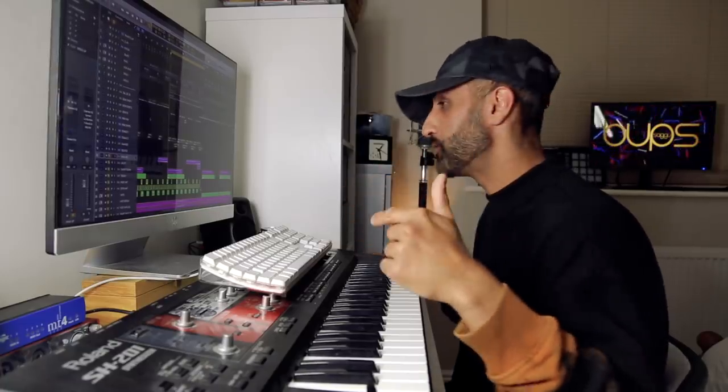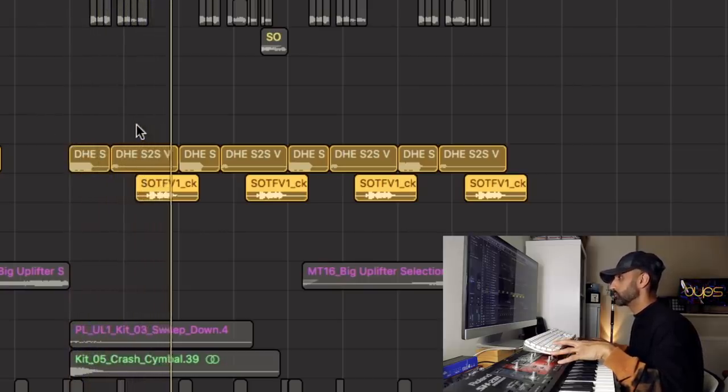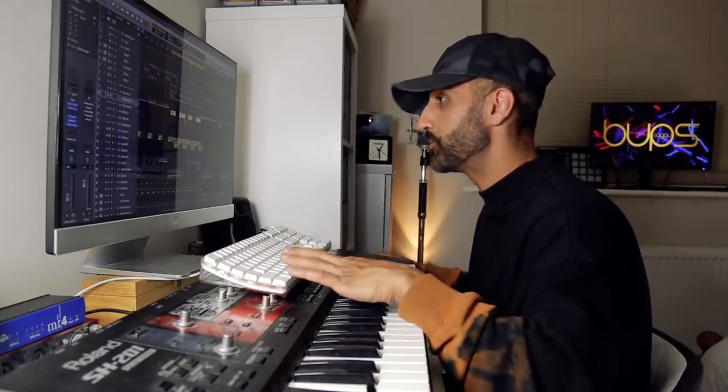You can't have a UK garage track and not have vocal chops — these were a fundamental part of UK garage music. I found a series of vocal chops that I put together. Then I took Sonny Pabla's vocal, chopped it up, and made this arrangement.